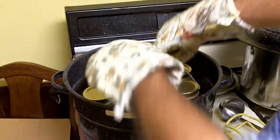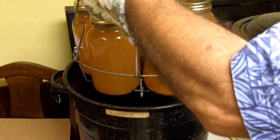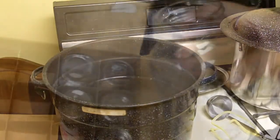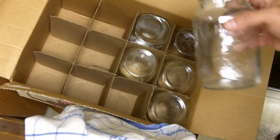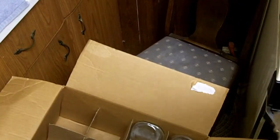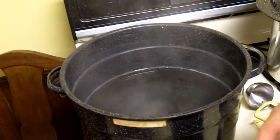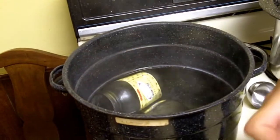That's been boiling for 10 minutes. Turn the heat off and carefully take the jars out — you can remove them one at a time, though I'm going to take them all out at once. I'm going to make a total of 12 jars, so I'll have a whole case of one-quart apple juice. I'll go ahead and sterilize the other six jars in the hot water here.